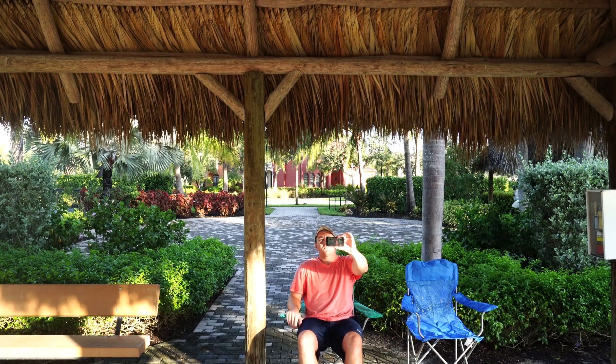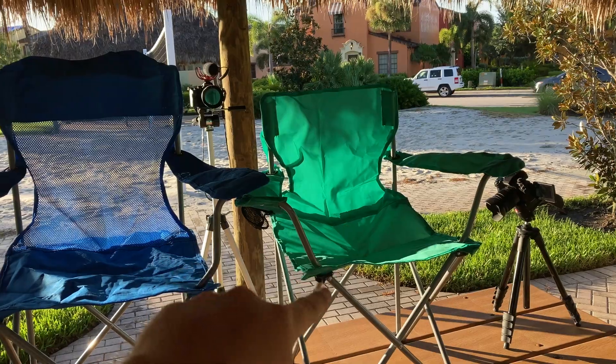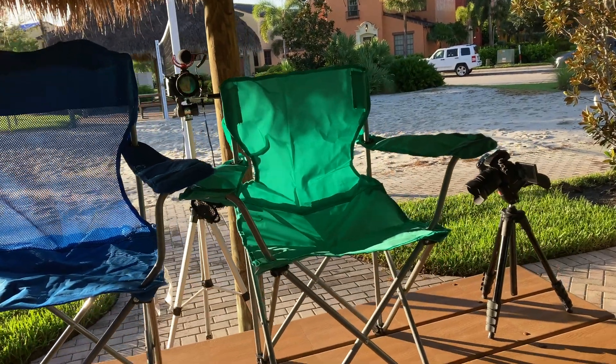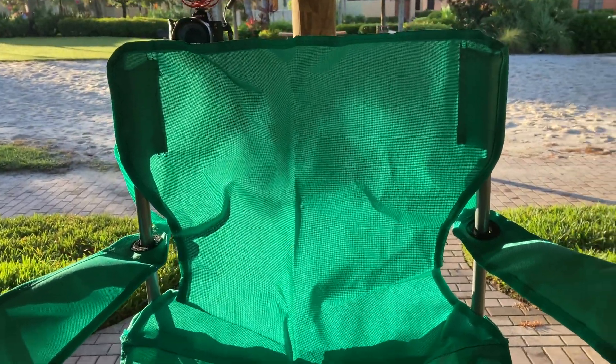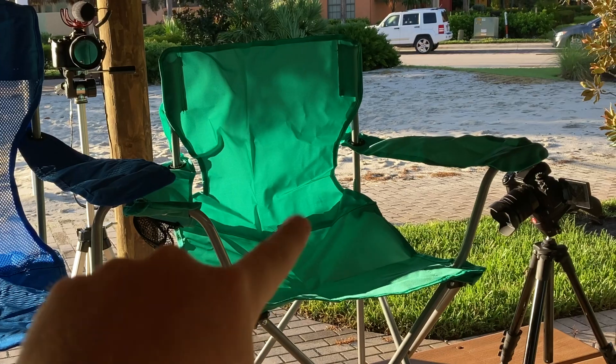We're also going to be taking a look at the Ozark Trail basic quad folding camp chair with cup holder in teal. It gets four out of five stars out of 75 customer reviews, comes in four different colors — black, teal, graystone, and red — and costs $5.97 each. Today we're going to do an unboxing and first impressions of each, compare the chairs, and see what the big difference is between $5.97 and $9.88.